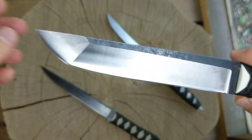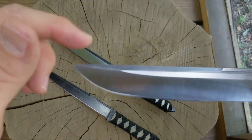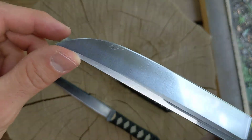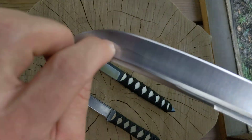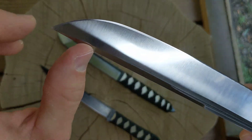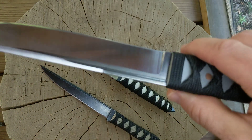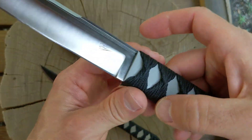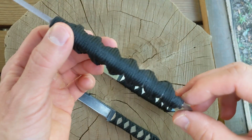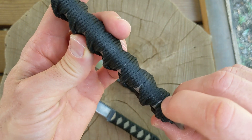I liked the way this more traditional style tanto tip turned out. I screwed up when I was sharpening — I kind of scraped it on my sharpening stone a little bit, you might see some scrapes there. Oopsies. I like the way the handle turned out though — it's a comfortable handle and I don't think it's moving anywhere. There's a little bit of a gap there, that's too bad.